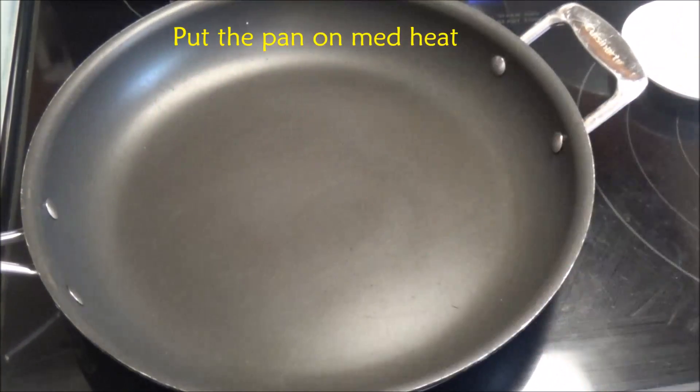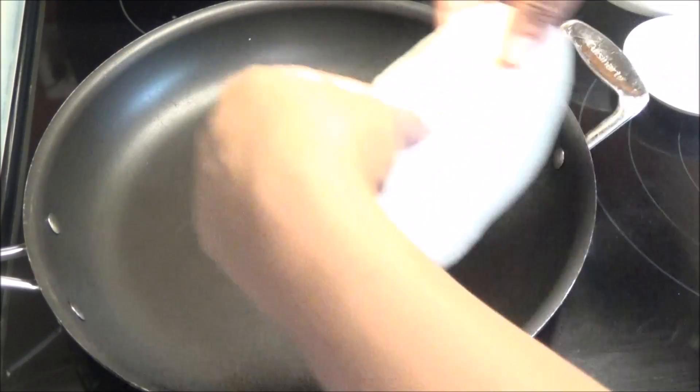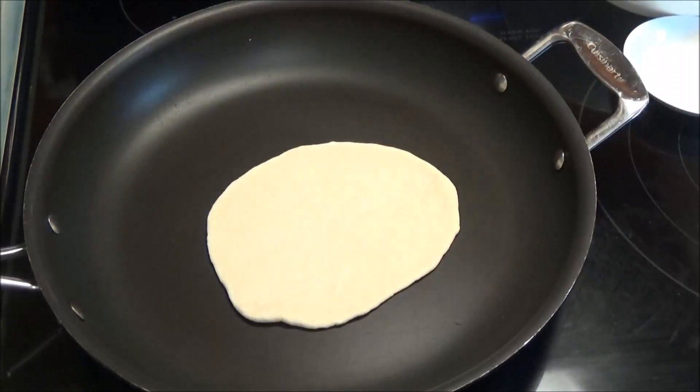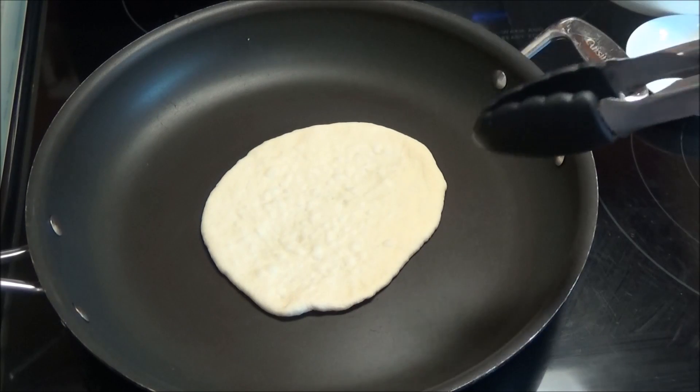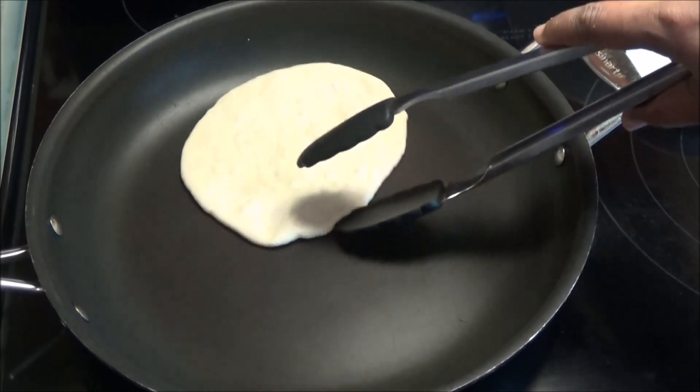The frying pan is nice and warm now. We're going to move ahead and cook our naan. Once you see the bubbles starting to form, you're going to flip this over.